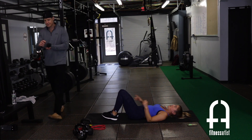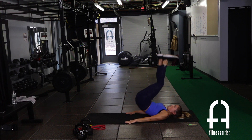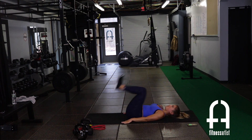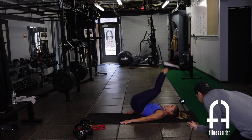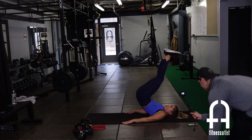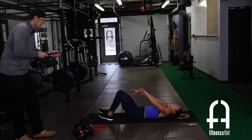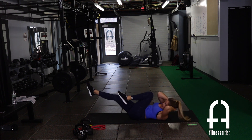Right into reverse crunch with hip raise — remember, the higher you get those hips, the more lower core you'll get. Hips up and down, tap the heel. Right into bicycles — I know it sucks, guys, it burns. Fight through the burn.